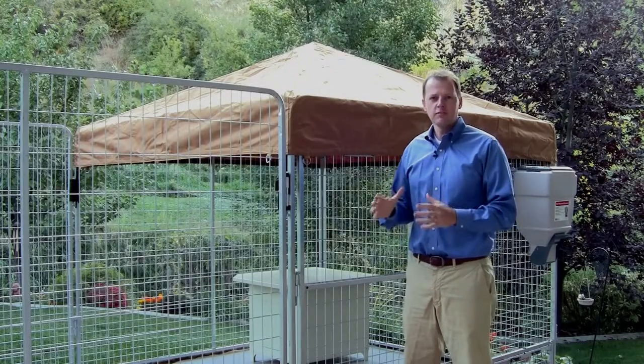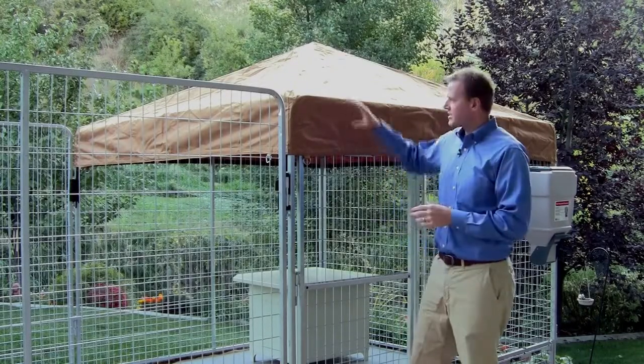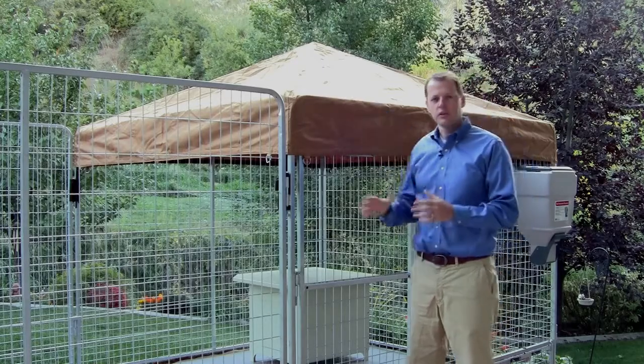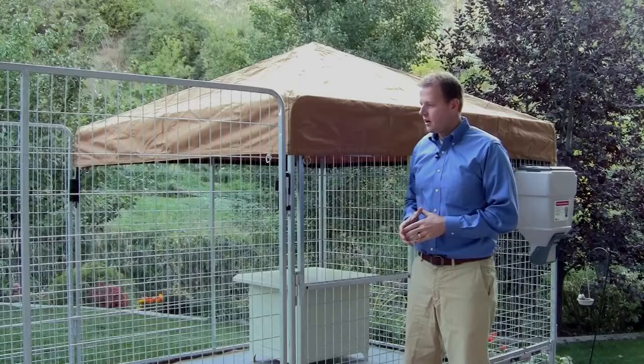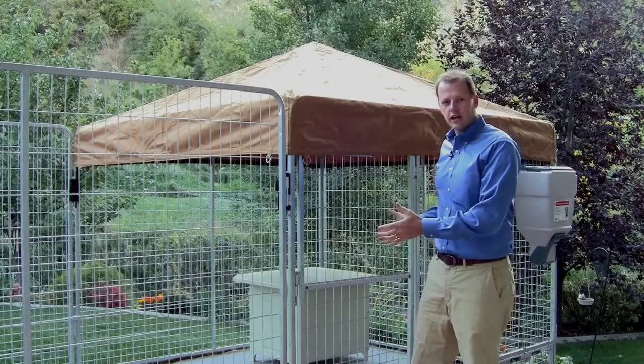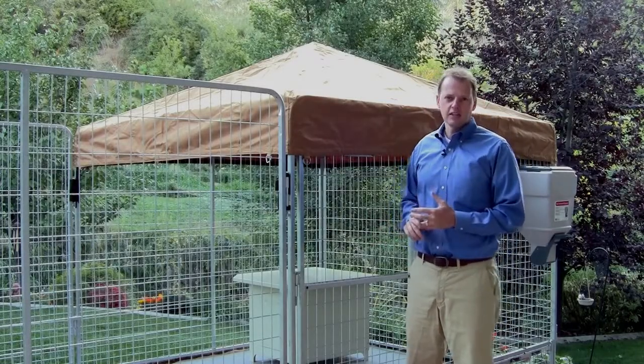The Ultimate Kennel has been designed for every element of kenneling your dog. Protection with a canvas cover for protection against the elements like rain, snow and wind, even the sun. Also, there's plenty of room for exercise, easy feeding and easy cleaning.